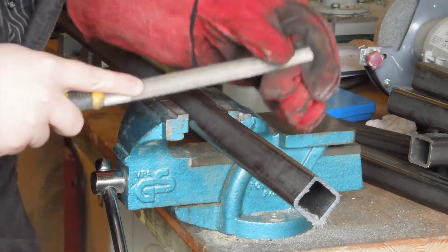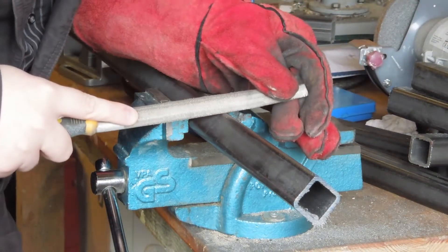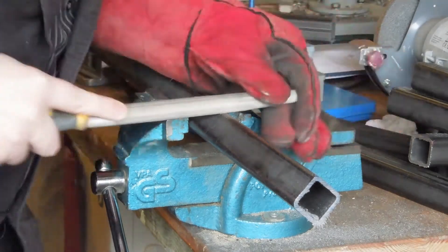First the steel tubing is measured out and cut to length. I'm using a file to make a bit of a groove to stop the hacksaw from skipping about on the surface when the cut is started.